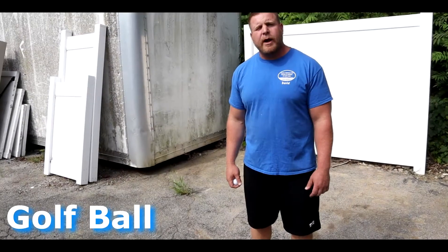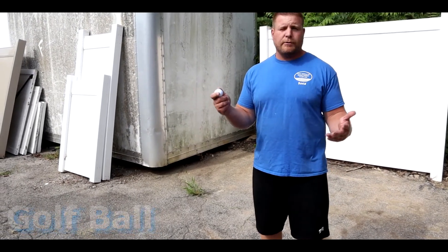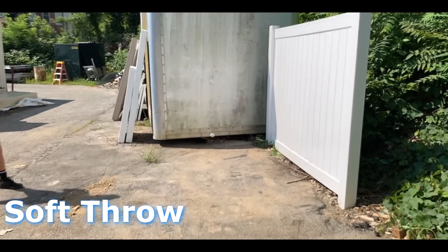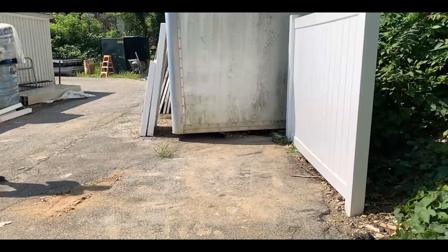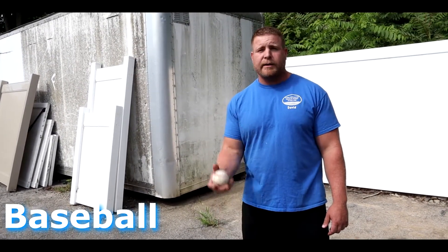Maybe you like to drive a golf ball in your backyard. Maybe you have a mini golf course, or you just have a really big yard. Or maybe somebody back there likes to throw a baseball, or hit a baseball, or play catch.